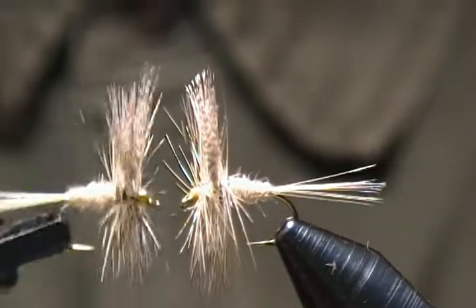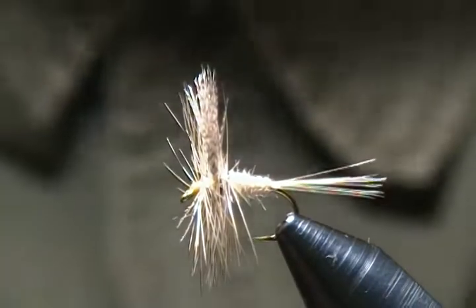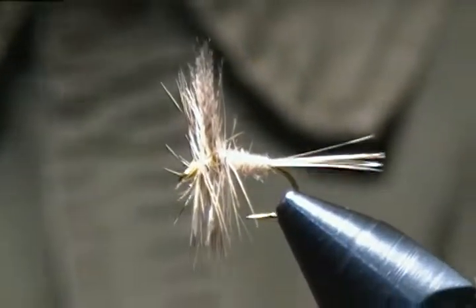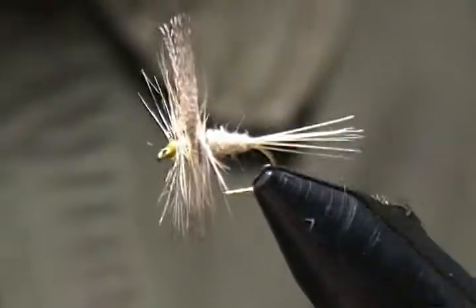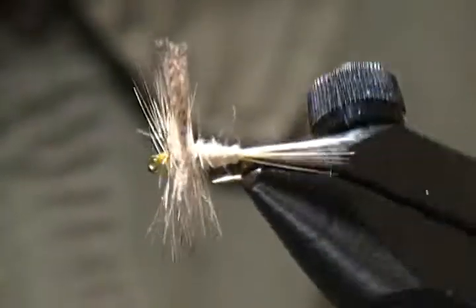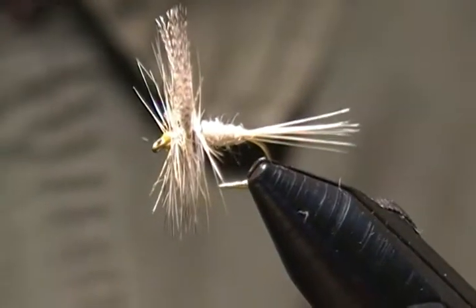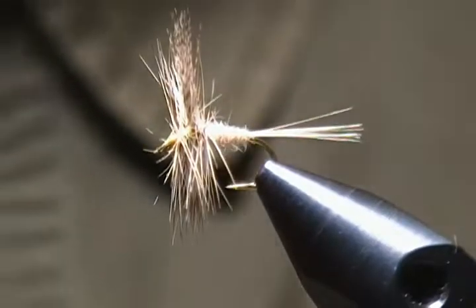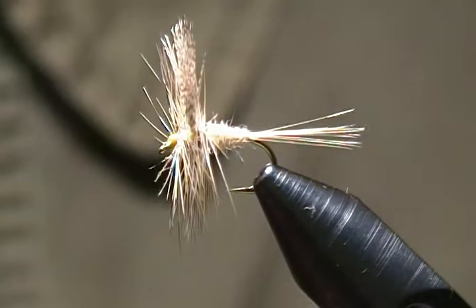I hope you have the materials and if you haven't already tied this fly, definitely tie some up and add them to your box. Until next time everyone, happy tying, stay safe. Go ahead and hit that subscribe and like button too if you wish — I appreciate that a lot. So long for now folks.